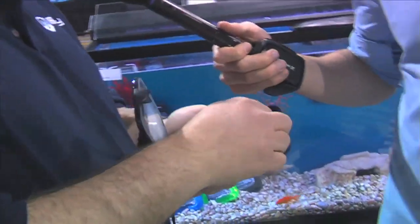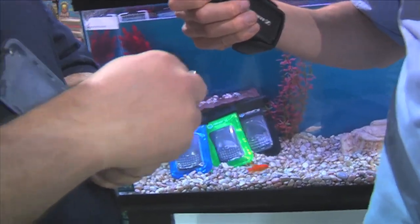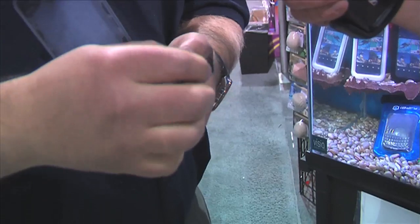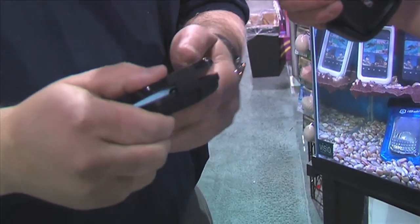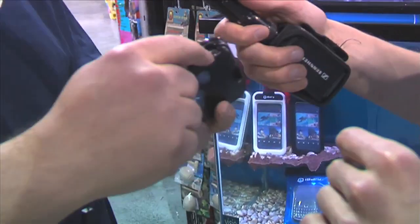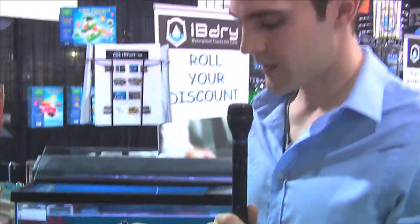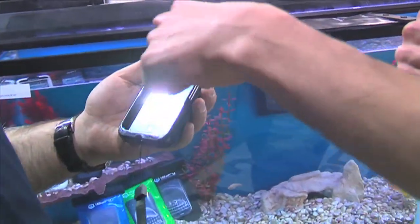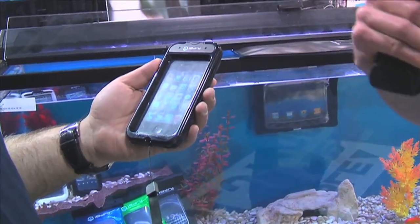Can you actually use the phone when it's in that case? Yes, you can absolutely use the phone in the case, and there are two ways to use it. Inside, there's an adapter to plug into the device, and if you plug it in, you just close it up and seal the phone. Then you can plug your earphones into the outside, and this is absolutely 100% waterproof.